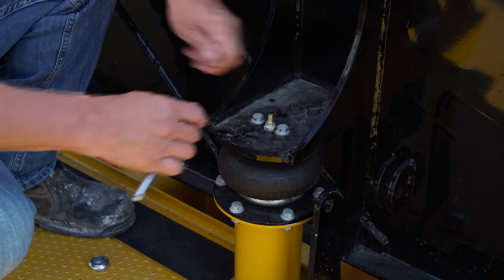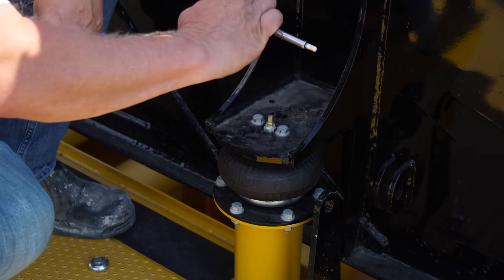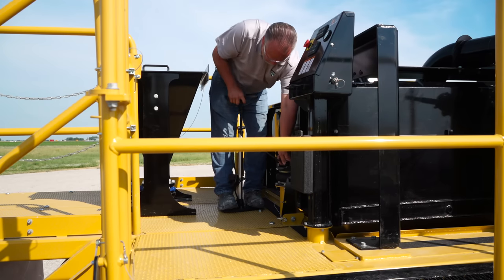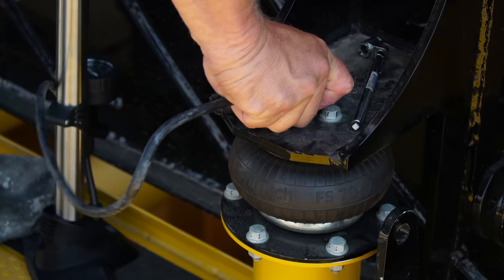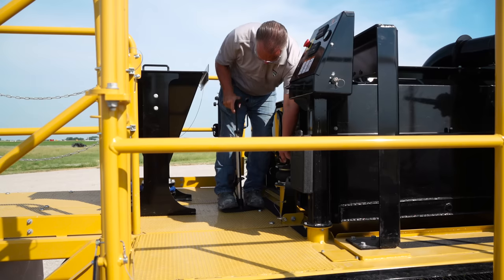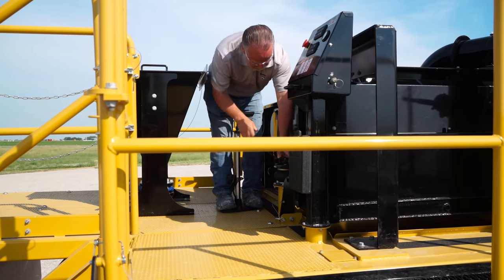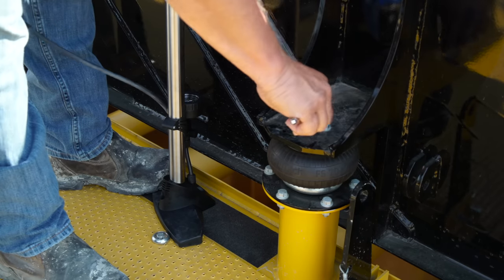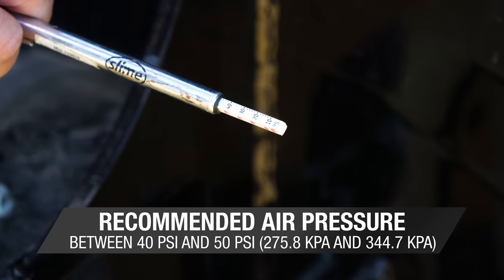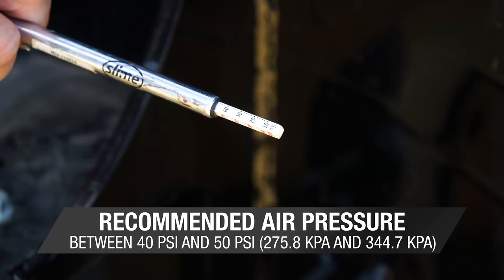Now that the transport bars are detached, the next step is to check the air pressure in the airbags to ensure that the airbags are inflated properly, which will allow the shaker decks to operate at maximum efficiency. Check the air pressure in the airbags with a standard air pressure gauge. The recommended air pressure is between 40 PSI and 50 PSI.